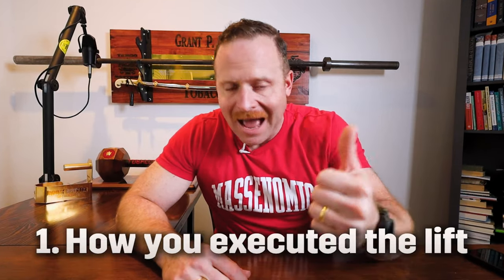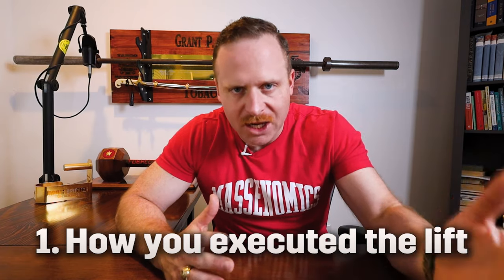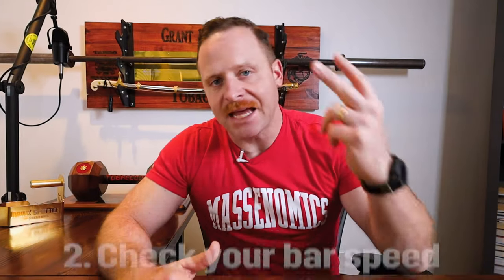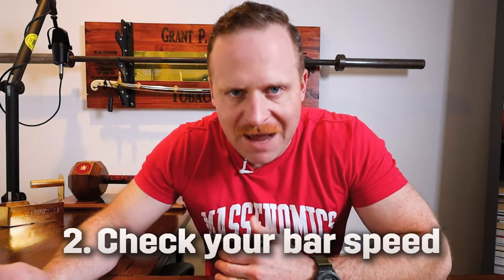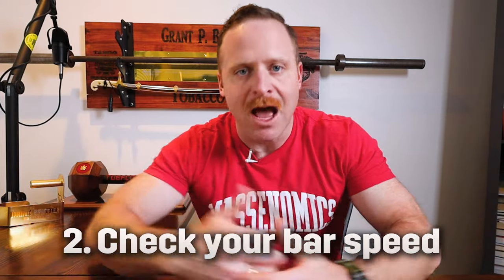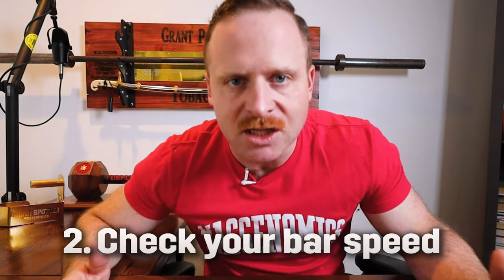But hopefully, possibly, potentially — you are recording your own lifts so that you can get some data. You're recording your lifts to watch yourself back and see a couple of things: one, how you executed the lift — is your form good, is your technique good, are you doing it correctly, are there issues you need to fix? And two, what is the bar speed? What is it telling me today? Is this weight moving faster than it was last time? Is it the same speed? Am I getting stronger?